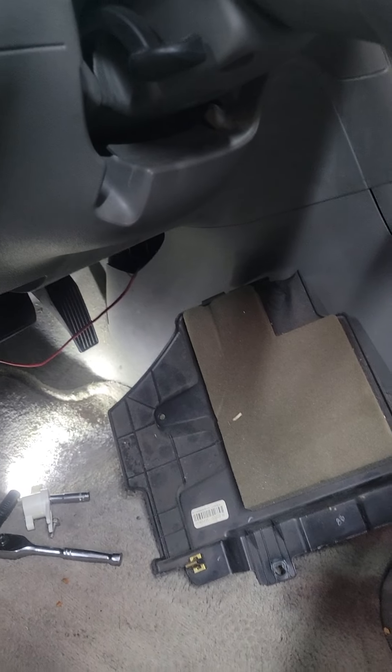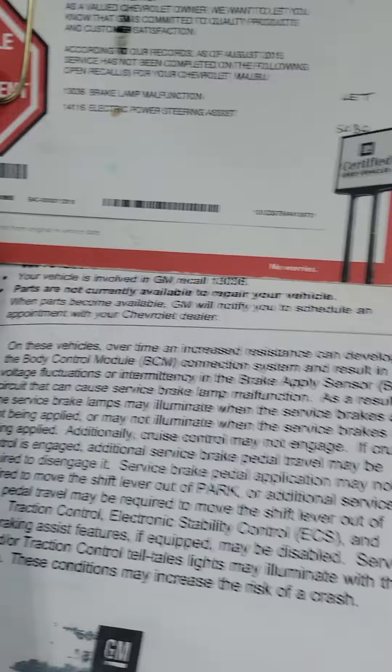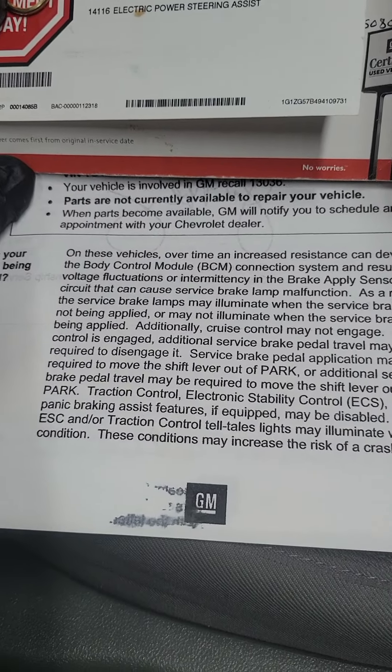When you replace it, you need to use a good scanner to be able to recalibrate the sensor and reprogram the body control module if needed. Let me show you the paperwork she got from the dealer — it's a common problem with this kind of vehicle.